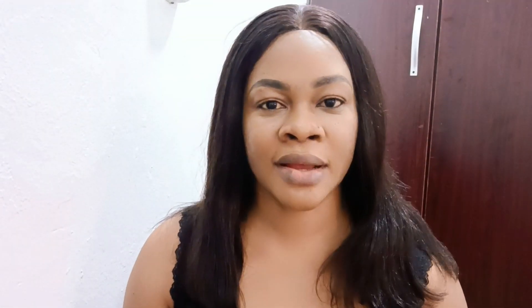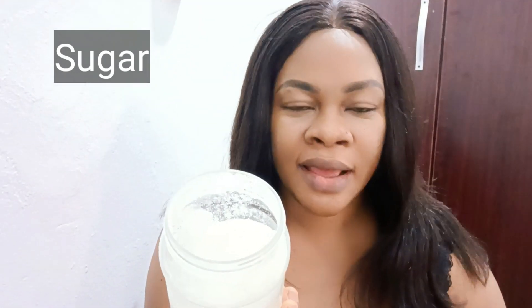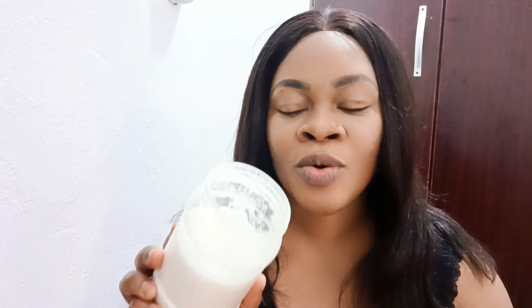You will need a mixing bowl. The first ingredient is sugar. Sugar contains alpha hydroxy acid — it is very exfoliating. It will exfoliate and hydrate your skin, removing dead skin cells that make your skin look dull. If you want to remove dullness, use sugar and you will never regret it. After scrubbing out those skin cells, the results will amaze you. Get white or brown sugar.